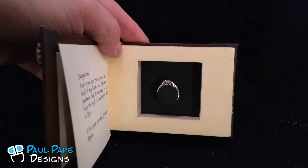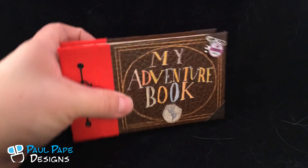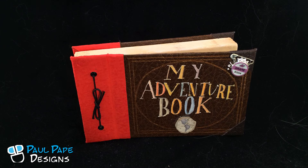Hopefully that starts the beginning of their wonderful adventure. So there we have Ellie's Adventure Book from the Disney Pixar movie Up — a custom engagement ring box by Paul Pape Designs.